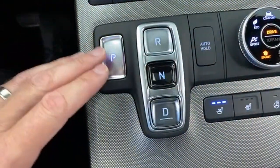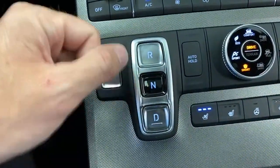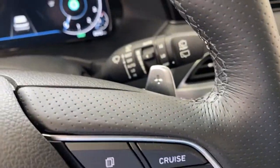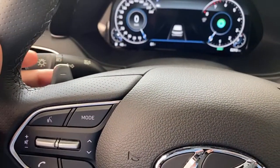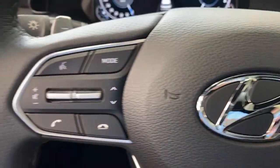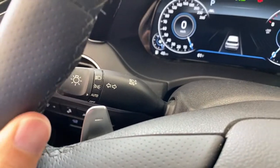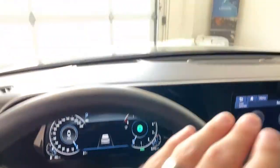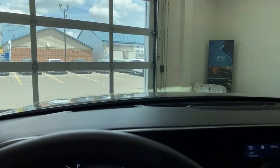Over here with push-button gearing, you'll notice you don't have a way to manually shift like on the Telluride where you can tap left to shift up or down. Instead, you have paddle shifters — so if you want to choose your own gears, you still can. Down here, the smart cruise control works very well, and you've also got audio controls there. Automatic headlights over here and automatic wipers over here — automatic wipers are great because as the rain picks up and slows down, and as you pick up and slow down with the vehicle, the wipers adjust accordingly.